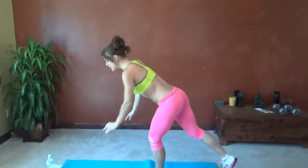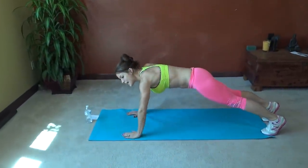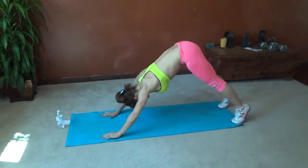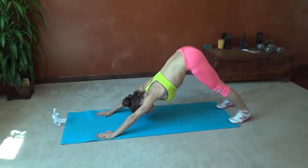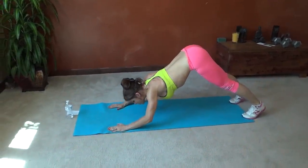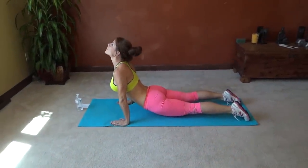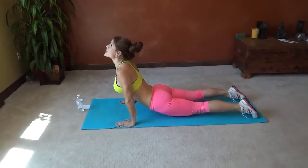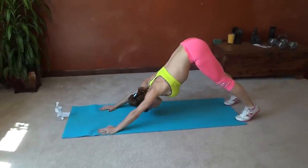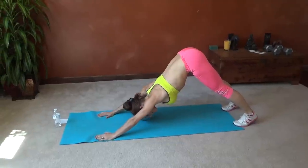Exercise number one today is a dive bomber. I'm going to start out in a plank position, core pulls in tight. Then I'm going to lift my butt so that I'm in a down dog position, heels pressing to the ground. Look forward, bend your arms, bring your chest toward the floor, and then follow with your butt until you're looking up at the ceiling in an up dog position. Press it back to that original position. Make sure your back is flat.